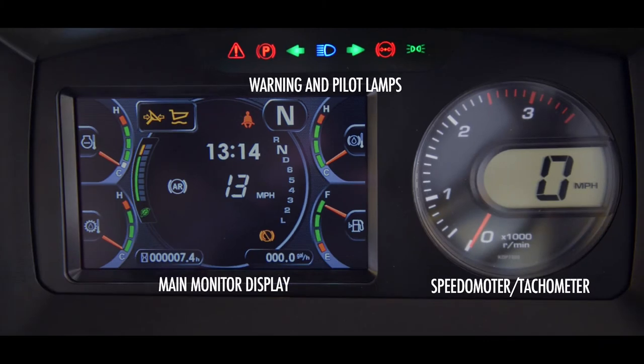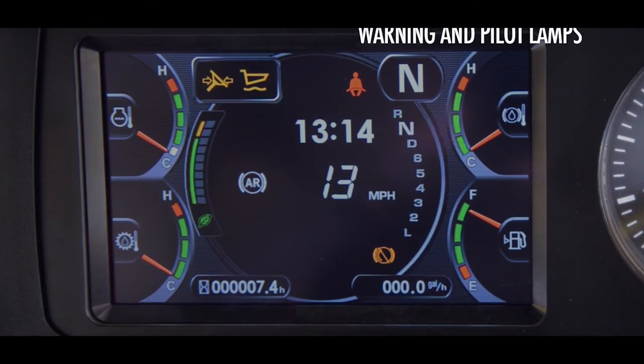The speedometer and tachometer work together in the round part of the machine monitor. During certain key-on functions, the gauge may reboot. The monitor display may be considered the primary focus of the monitor gauge group. This 7-inch color graphic displays more than just warning and pilot icons.